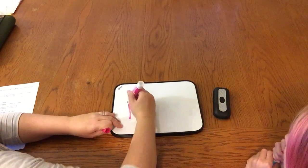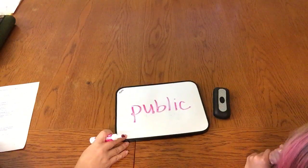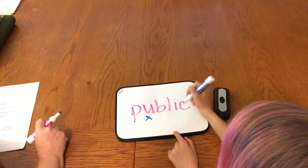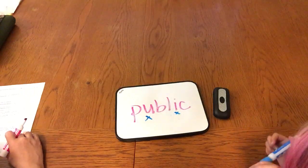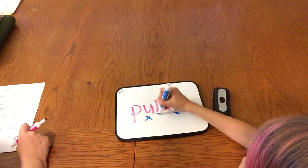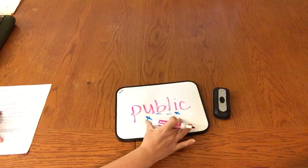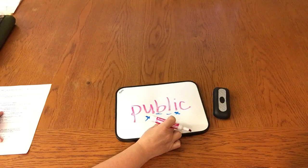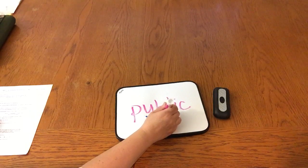Let's look at this word here. Start on the left and name the vowels. U and I. Very good. And how many consonants are between the vowels? Two. Good. Will you name them and then underline them starting from the left to the right? B, L. Very good. The rule is: when two vowels are separated by two consonants, we break the word into syllables between the two consonants.